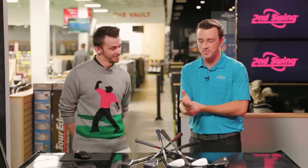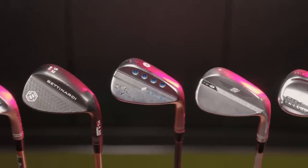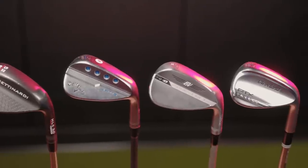Today we're comparing wedges from 2021 — we've got five of the most popular here in fittings this year. Danny, get us started and give us the rundown on the models and why these five are in here.